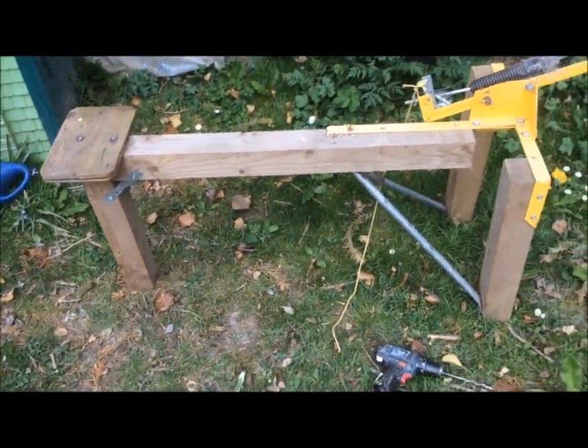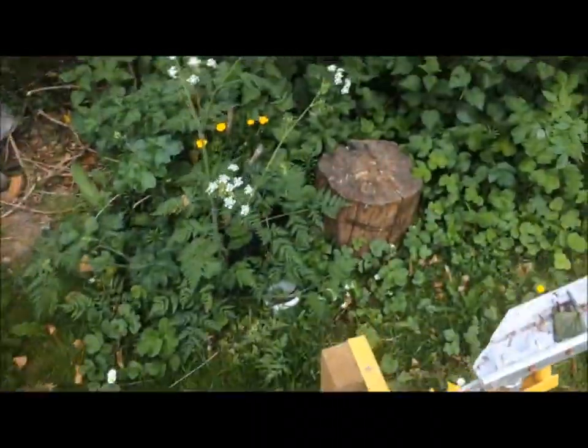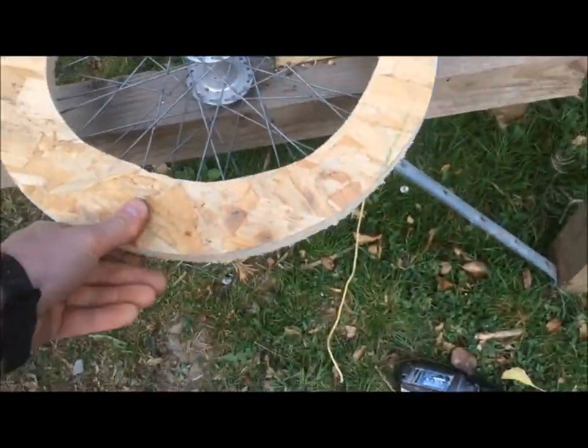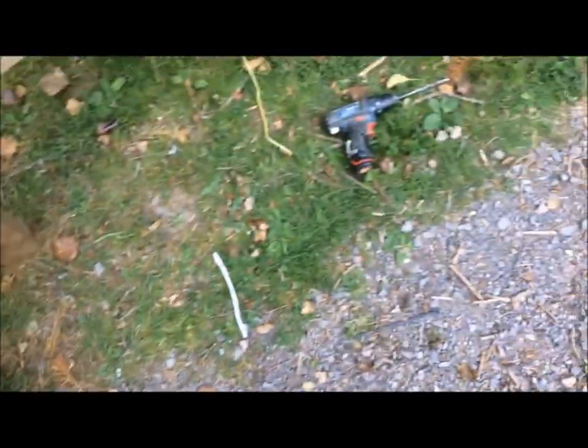For the base, I'm using this clay pigeon trap. I'm just going to drill a hole in there, and then the wheel should just slot straight into the hole. You could use a big log, or you could drill a hole in a lump of concrete, or anything really — just something heavy and about the right height.